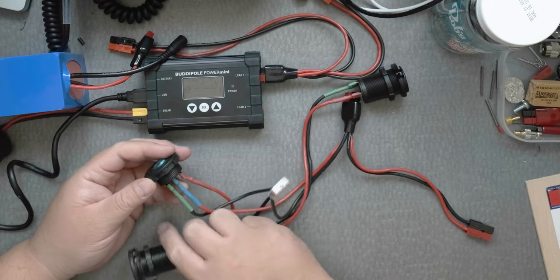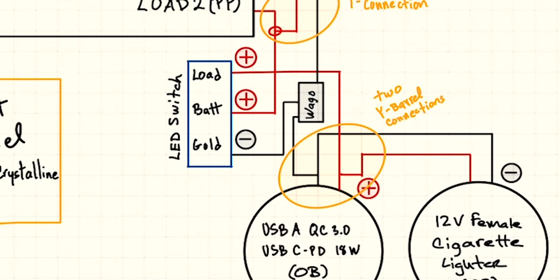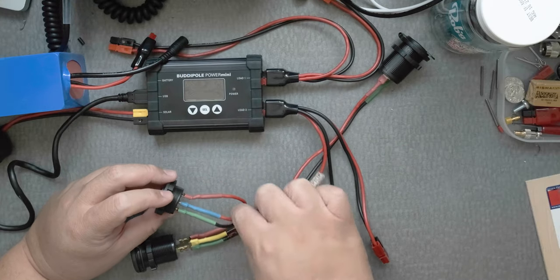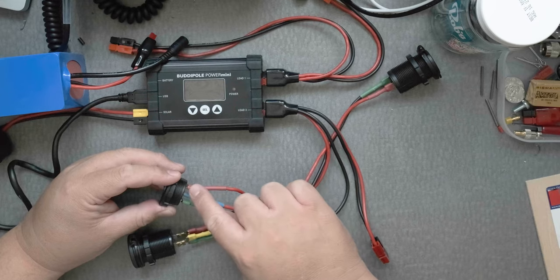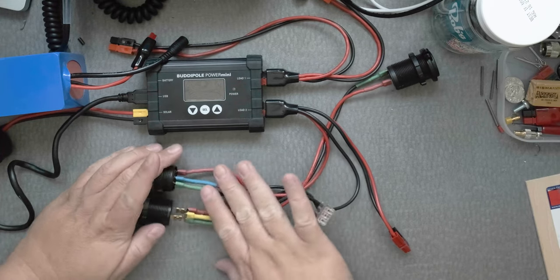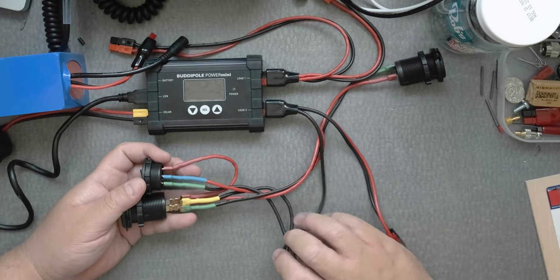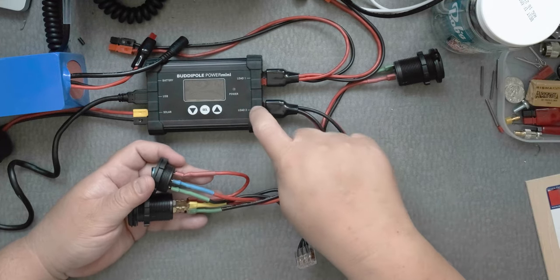The switch has three connections. The middle pin is the one that goes to the power — connect it to the load. The hot pin, the last one, goes directly to the USB. Then the ground goes back to the load. I'll put the schematic up so you can see it clearly. The middle pin goes to power which is red, the other positive pin goes directly to the USB, and the ground goes to the load.